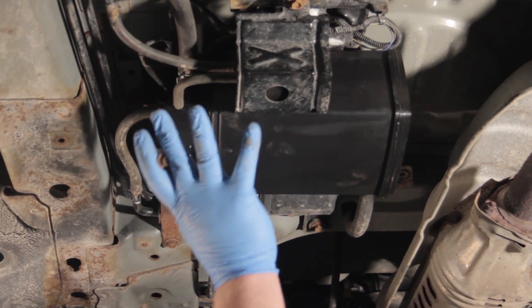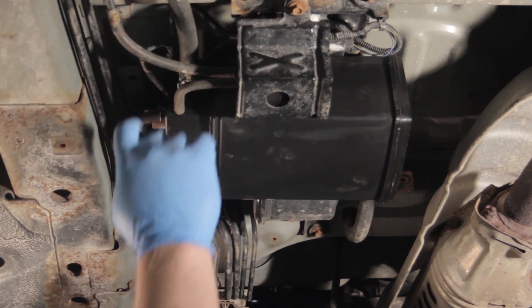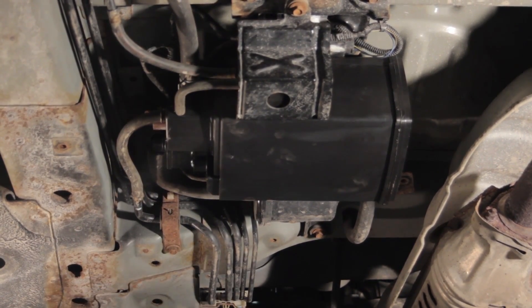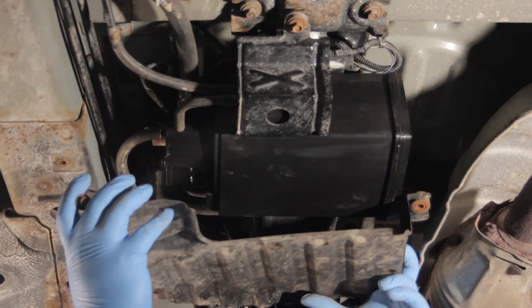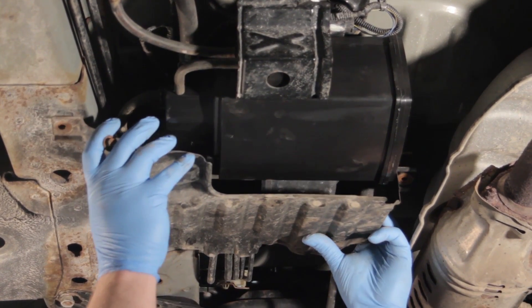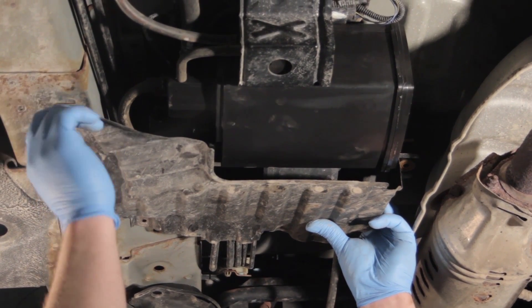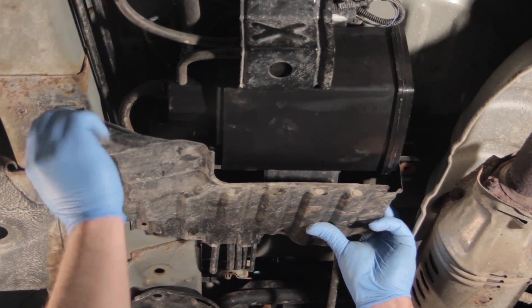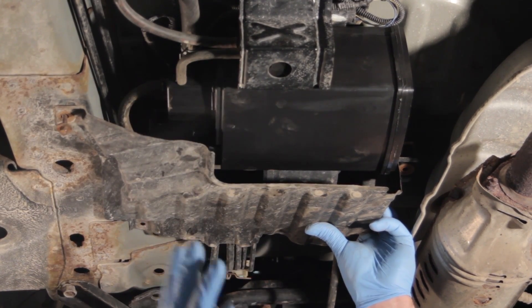Now that we've got everything mounted properly, hoses hooked up, and electrical connections made, let's not forget about the skid plate to protect our new investment. We're going to install it in the same manner in which we took it off and we should be all set. It might not be a bad idea, if you have a scan tool, to clear the codes and also run a self-test to make sure the EVAP system is working as designed.